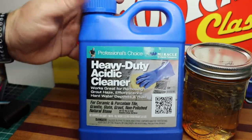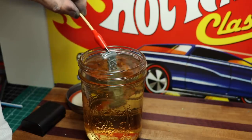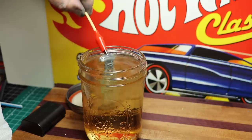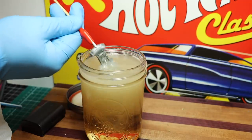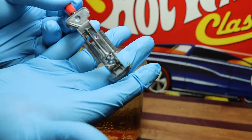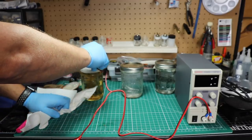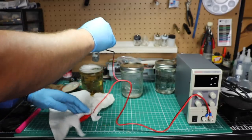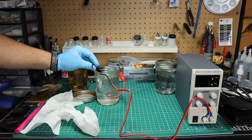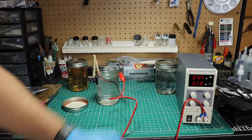Now we're going to use this heavy-duty acid cleaner. This is a 50-50 mix — 50% water, 50% acid. And you can see just from moving around a bit, all of the impurities that are coming off that base. It also removes all the oxidation. Now we need to try to fix some of the pitting on this body. First we clean the body really well, then we dip it in our acid solution to etch the body. Next we'll put it in our electroplating solution, turn on our power, and let it run for about 40 minutes.